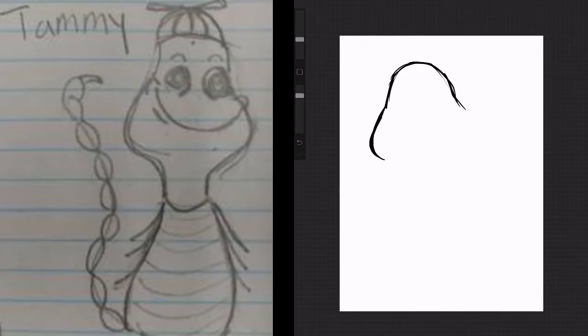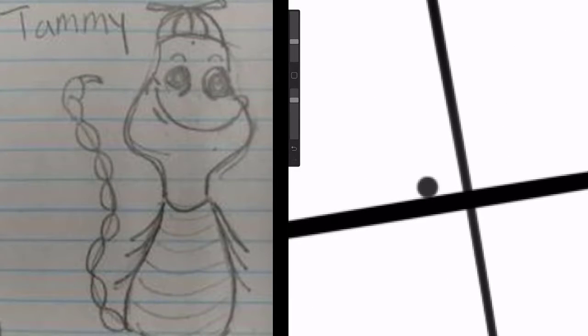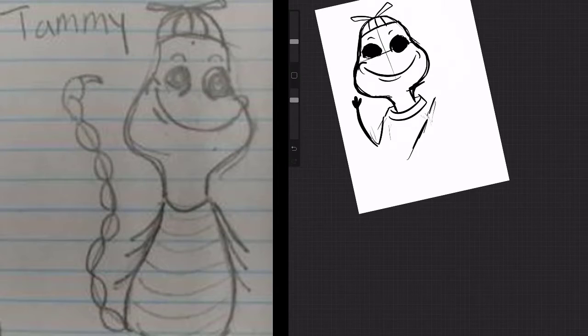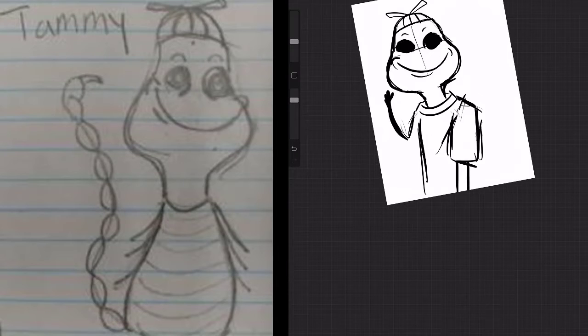First I get his pear-shaped head. Go make that fat line to show that you're a professional. Would Tammy even have fingers? Well, he does now. He's the kind of guy you could just sit down with and have a nice refreshing Sunny D.